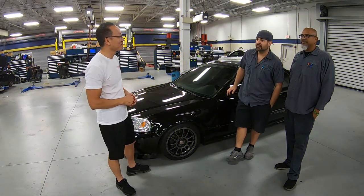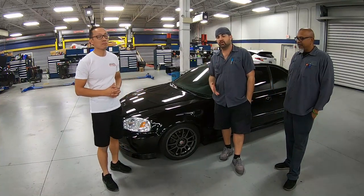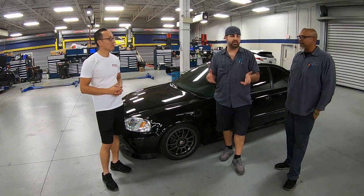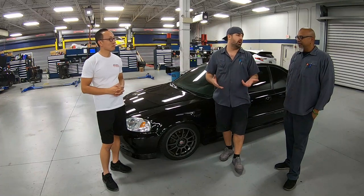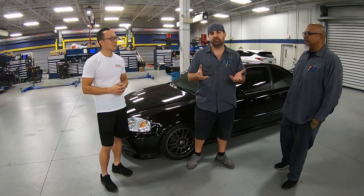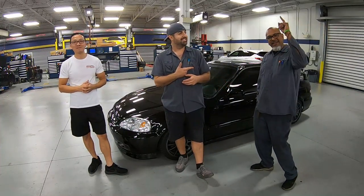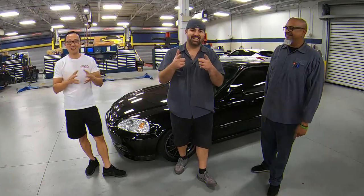Well, that was a good repair — it totally came out good! A special shout out to Andy — he sold us the lip, it did need some work but he was confident we could do the job. I'm really happy with how it came out, it really makes the car look like it's supposed to. Just watch out for future tires in the road! As always, thank you so much for watching our channel, thank you for helping us rebuild our community, and we'll see you guys on the next one.